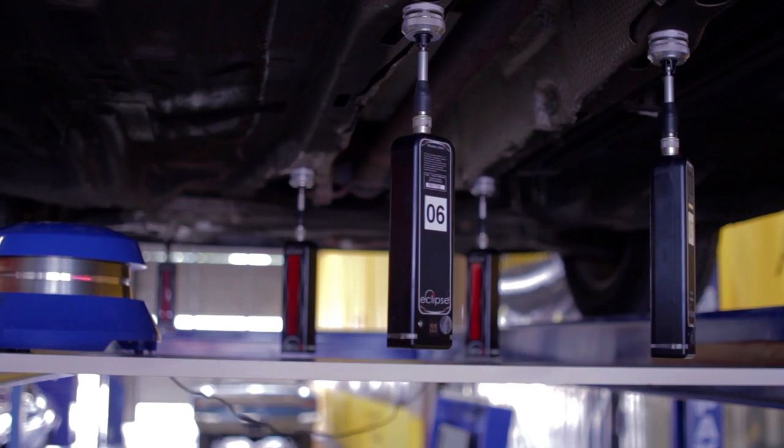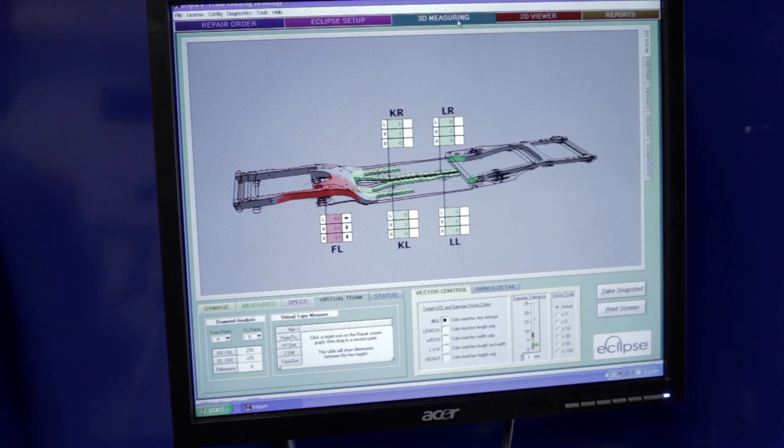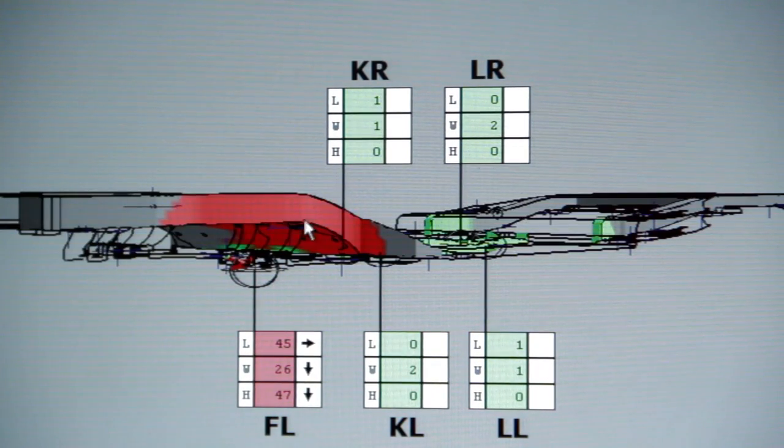Continue assigning targets to specification points and hanging them. The more targets are hung, the better you can see the damage of the vehicle. Now that we've got the targets assigned and hung, we can move over to the 3D display and look at the measurements. In just a few seconds, the Eclipse laser measuring system scans the laser targets and develops a complete set of measurements.